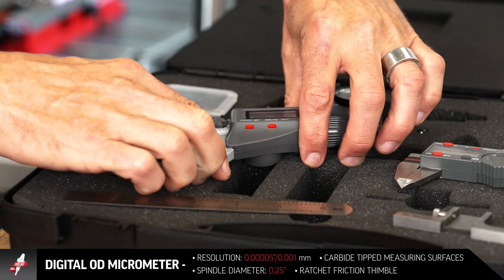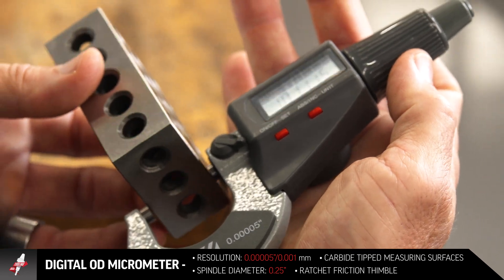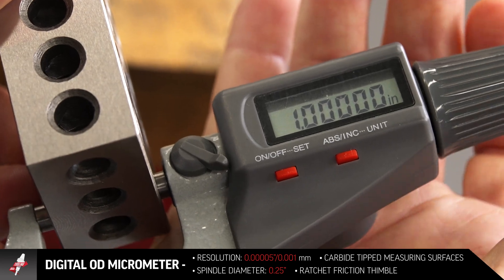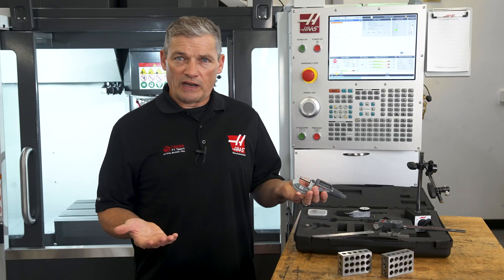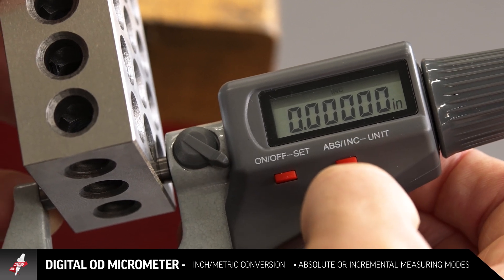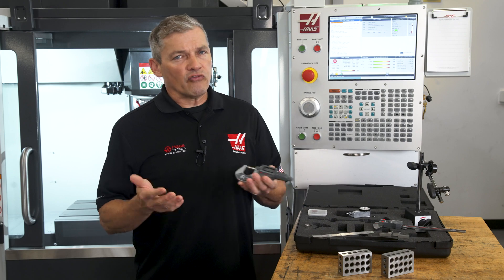This is a precision micrometer with resolution to 50 millionths, durable carbide faces, and a ratcheting thimble to give consistent readings. Typical for these tools, it's got inch, metric, and absolute to incremental switching all to touch, and it has a nice solid weight to it just like you'd expect from a quality tool.